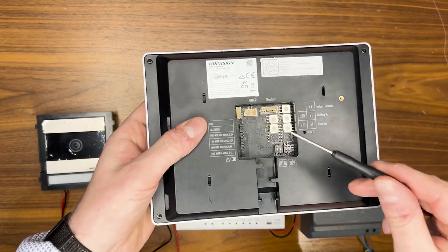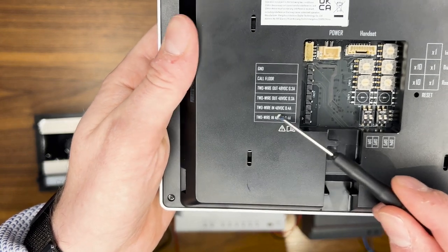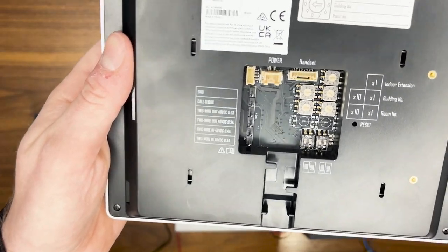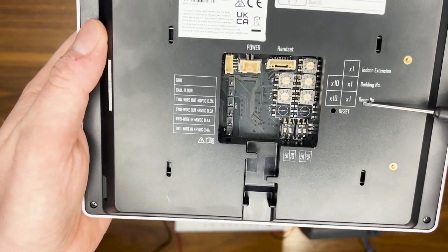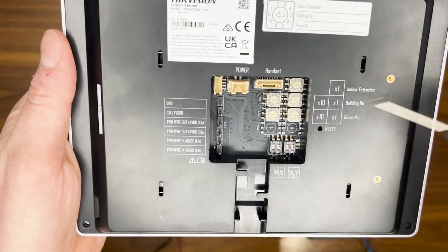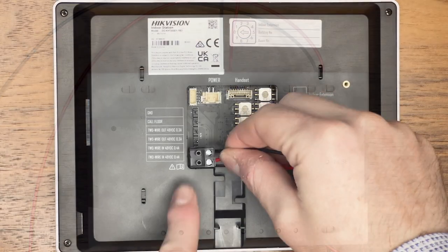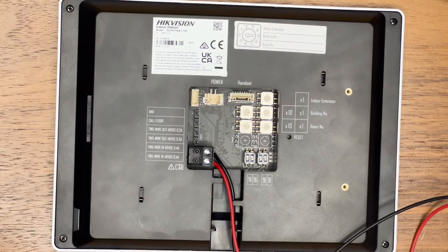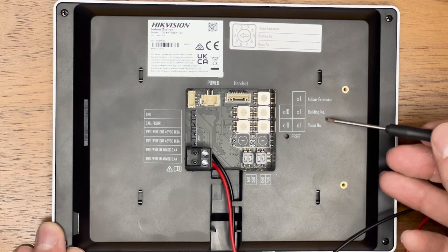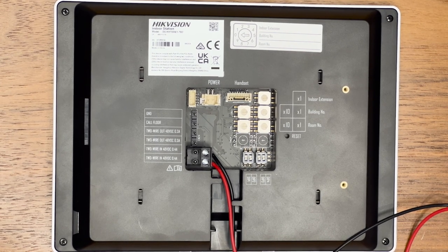On the back of the screen, at the top there is a power connector but we disregard that because we are using these pins for two-wire in at 48 volt DC. We've got two-wire in and two-wire out so the screens can daisy chain. You also have the twist dials here which you twist to address them in sequence — building number, room number, and if it is an extension. This screen is going to be building one, room one, so one click clockwise for each, and it's addressed.